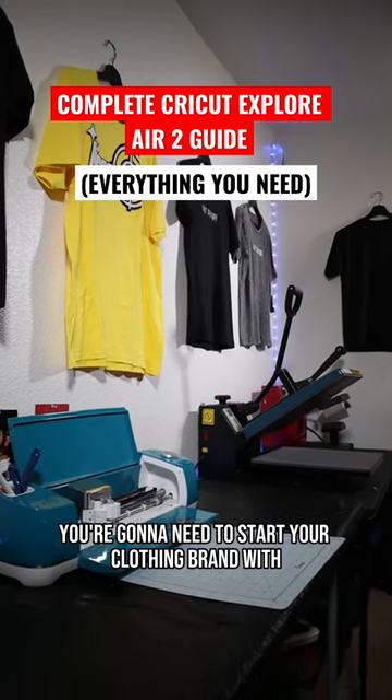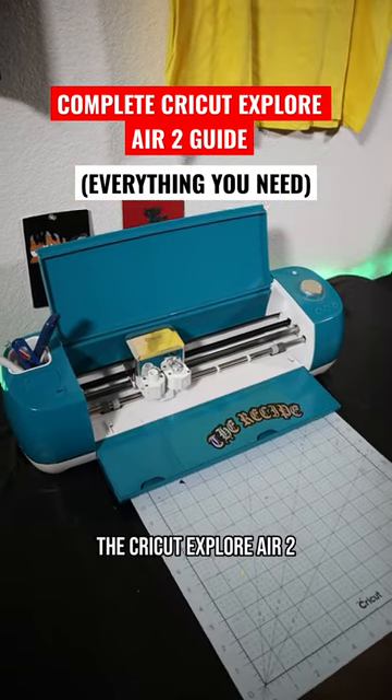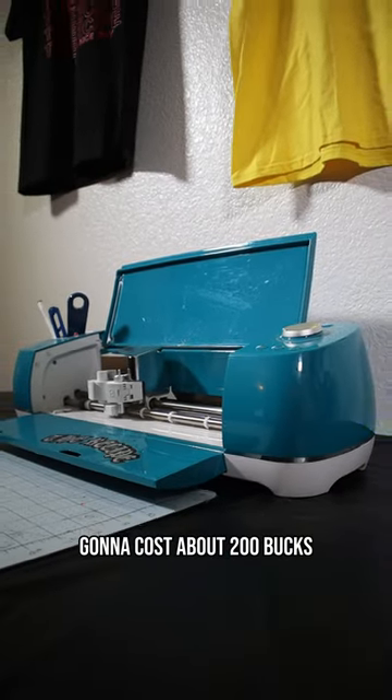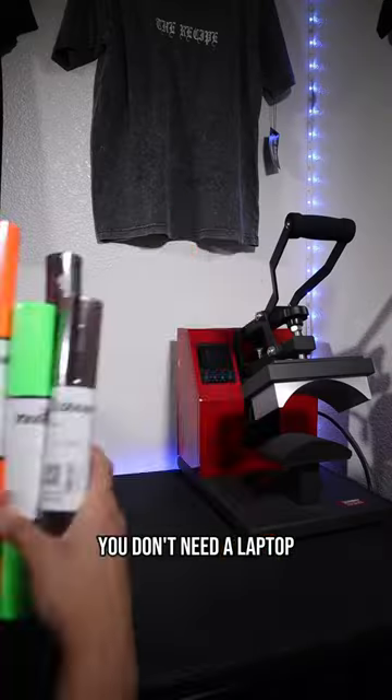I'm going to give you a complete breakdown of everything you're going to need to start your clothing brand with the Cricut Explore Air 2. The Cricut Explore Air 2 itself is going to cost about $200. To run the program, all you need is an iPhone or iPad — you don't need a laptop.